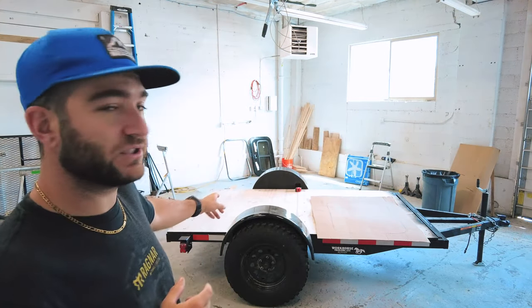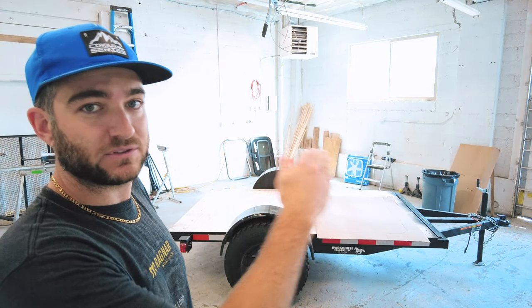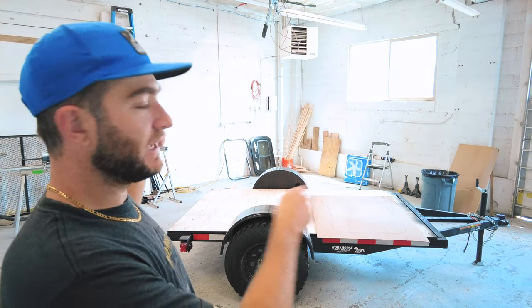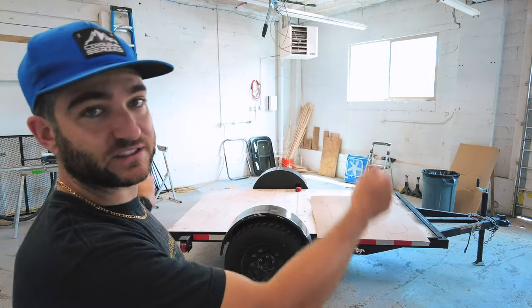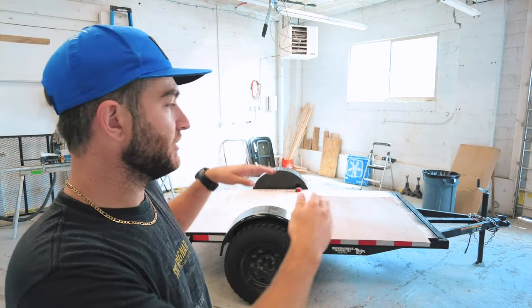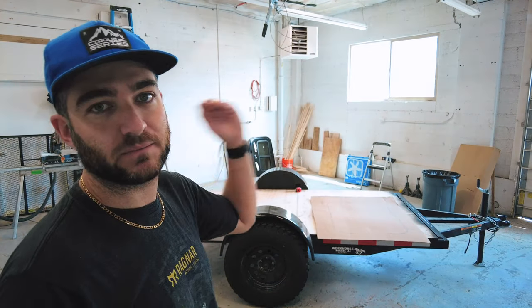I do have one issue, which is that my trailer has a slight bow to it. So what I'm going to have to do is put up the plywood walls, mark them, and take a little bit off of the bottom to make sure it fits on perfectly. I wanted to do that along the bottom rather than the top just to get a good seal on that bottom edge, and I want my top to be completely flat.